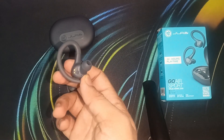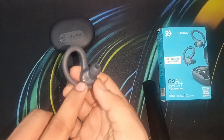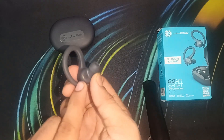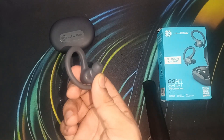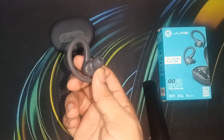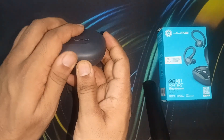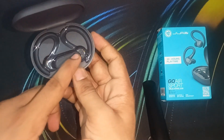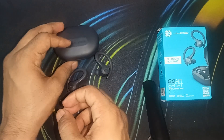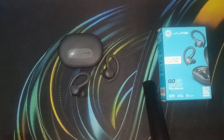You can simply clean the charging area with a small cotton swab, and do it smoothly — don't harm it. Also clean the case, because sometimes dirt enters the case and hinders the earbud from charging. After that, if you are still facing the issue, it's time to do a hard reset.